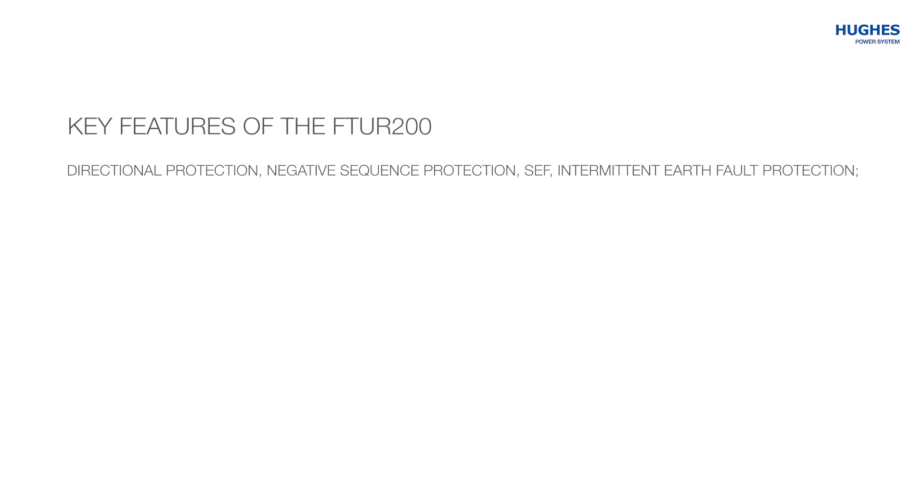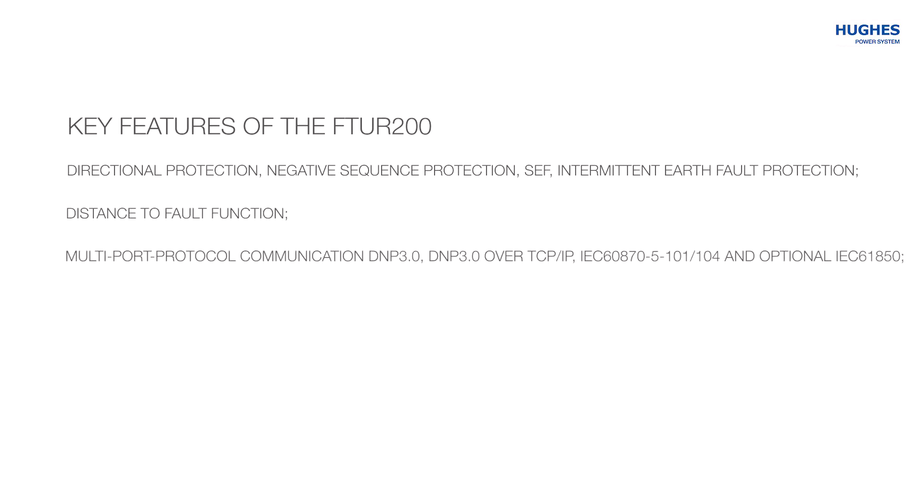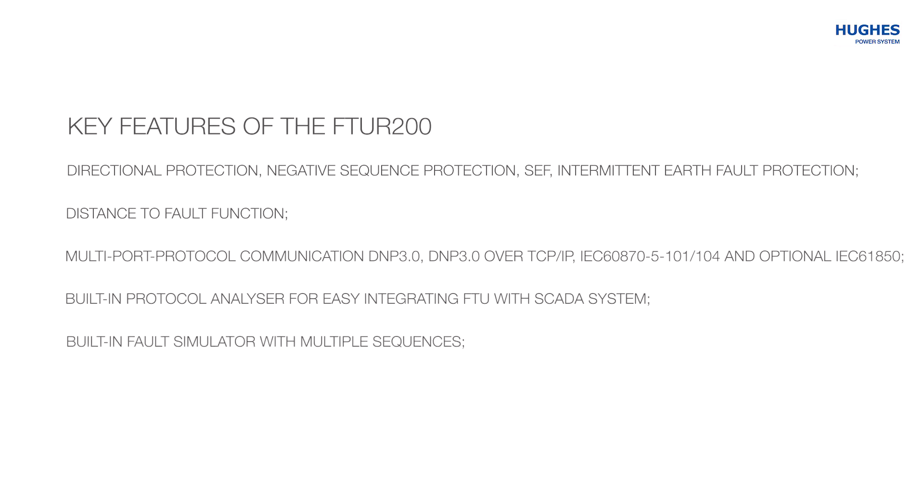Key features of the FTU protection relay include: directional protection, negative sequence, sensitive earth fault, intermittent earth fault protection, distance-to-fault function, and multiport protocol communication supporting DNP3, DNP3 over TCP/IP, IEC 101/104, and optional IEC 61850. It also features a built-in protocol analyzer for easy integration of the FTU with a SCADA system.